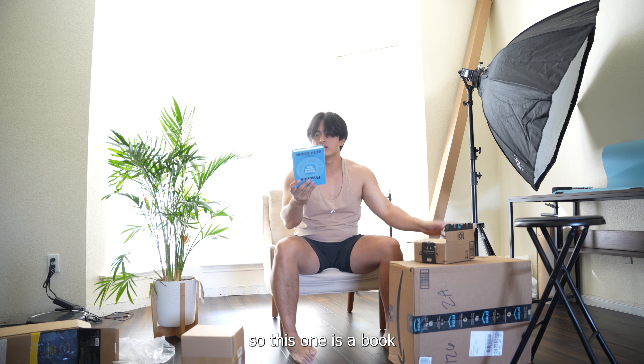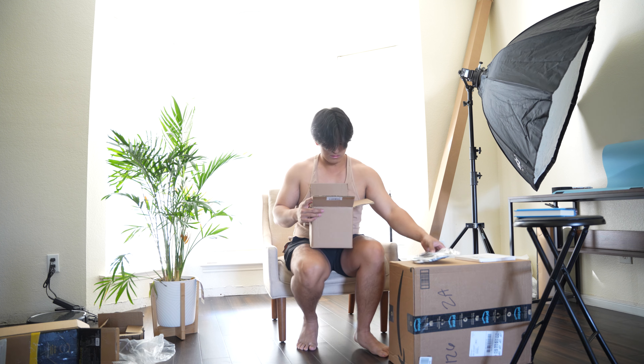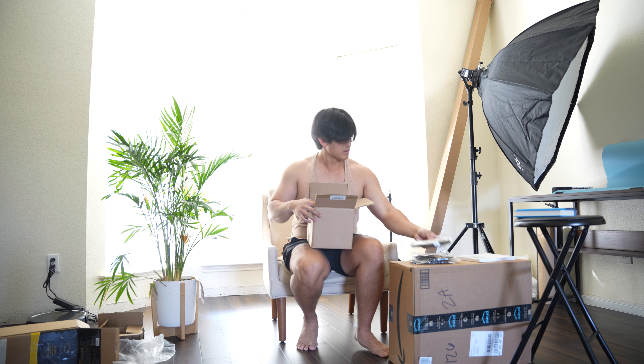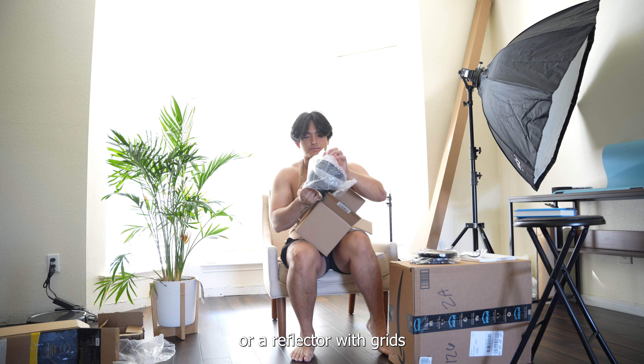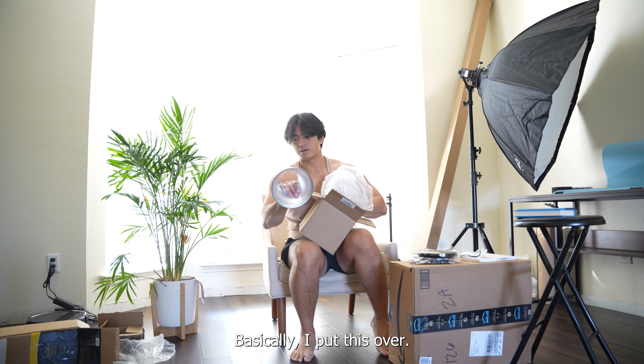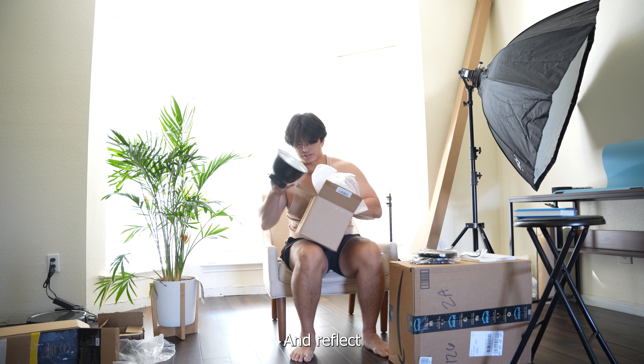So this one is a book. And this is a grid or a reflector with grids. I put this over — you don't need to know too much about what this is, but it's a grid and a reflector.